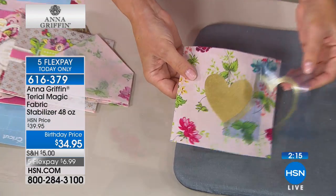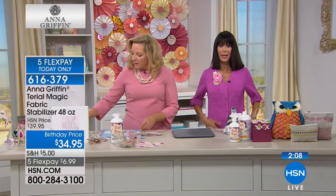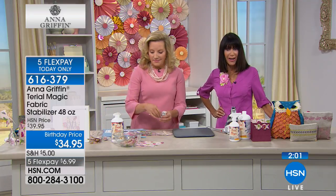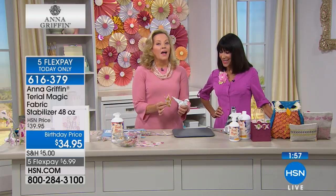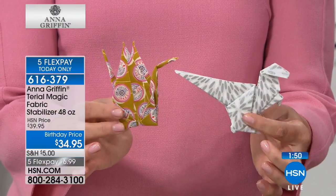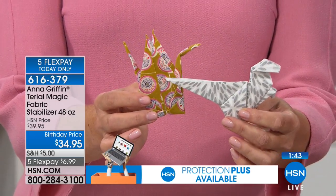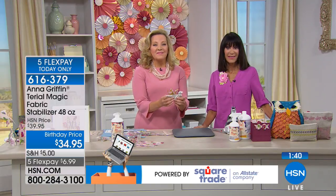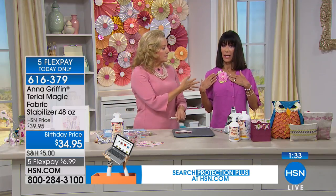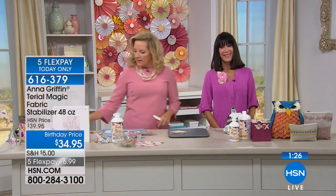Paint on it, cut a stencil on the Cricut, paint over it on the material. Caller Lorraine from Virginia — have you tried this before? No, but it looks very interesting. If you love to work with fabric, Terial Magic will make your life so much easier. Lorraine says she's bedridden and looks for easy things to do, and thinks she could do this. She loves everything Anna has ever made.